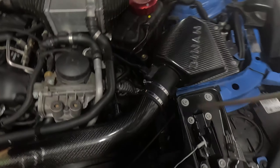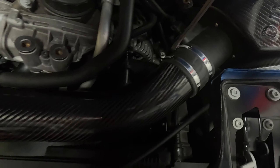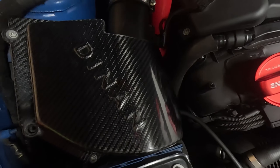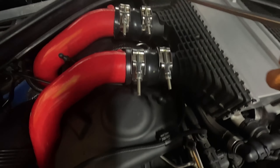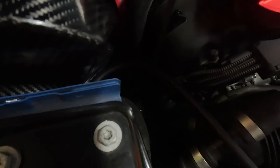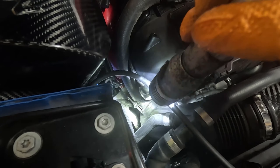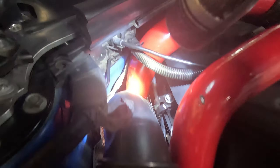Alright guys, so remember when looking for a boost leak — you want to make sure these clamps right here, these two, are tight. This one right here too. You want to make sure your charge pipe did not come loose, make sure these are tight as well. You want to make sure this pipe did not come off the turbo. You also want to make sure this pipe right here did not come off the turbo. You want to make sure your charge pipe is still connected to the turbo — the front and the back one.